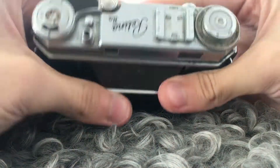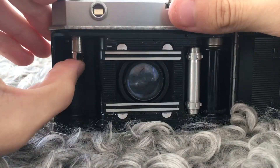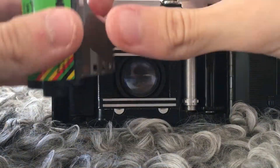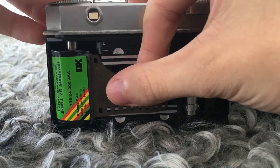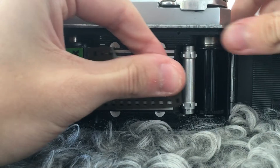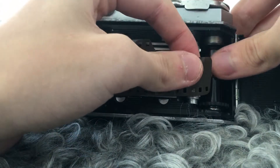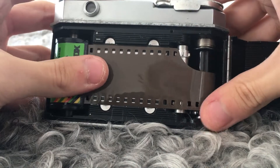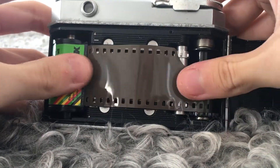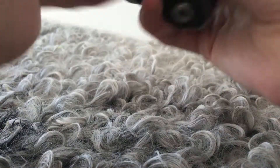Today I'm going to show you how to use the Kodak Retina IIa. First, to load the film, open the film door and insert the film cartridge like so. Then put the film into the take-up spool. Then you can close the door.